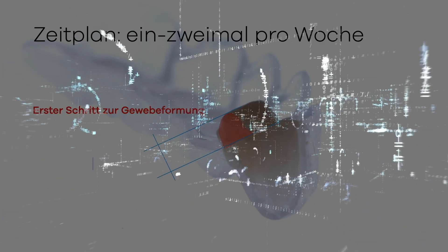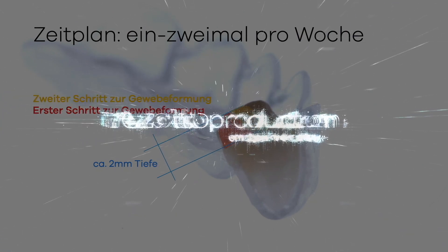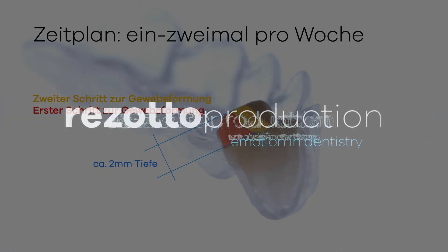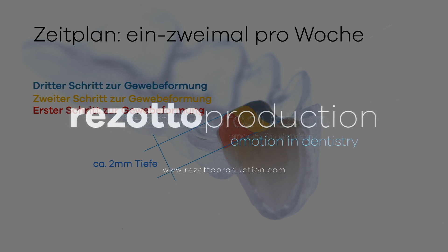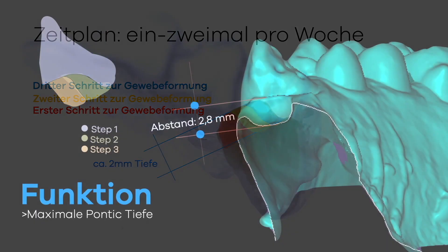Starting from the palatal with a depth of approximately 2 mm, these steps are carried out once to twice a week, until the free gingival groove and the maximum pontic depth are reached.